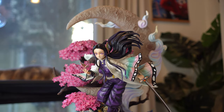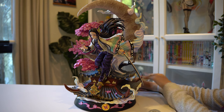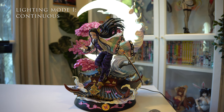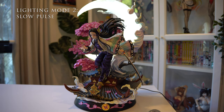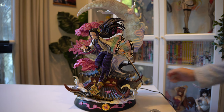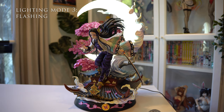This Kanae is so beautiful. The statue lights up with the included cable — you just plug it into a USB port. The first mode is a continuous light, the second mode is a slow pulse that goes in and out intermittently, and the third lighting mode is a very flashy mode with quick flashes and slow flashes alternating. Super fun!